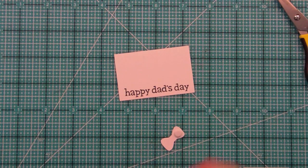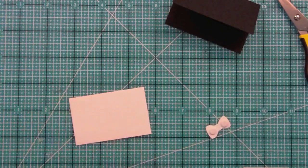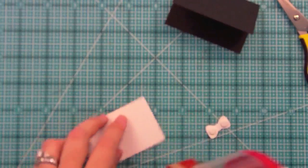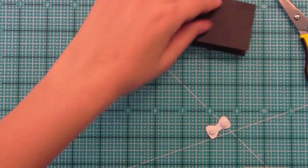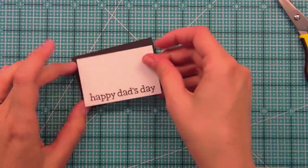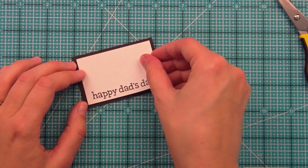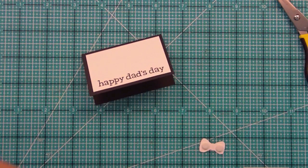Before I adhere this down I'm going to actually adhere this white panel down first, because once I have the dimension on there it's a little bit harder to add the adhesive to the back. I wanted to just go classic black and white with this because I think that's really good for guys. Keeping things simple seems to be the best when it comes to masculine cards, at least for me, because masculine cards are not the easiest for me — I like to add lots of pretty, cutesy things. So I try to keep it simple and then I have cards that the men in my life always love.